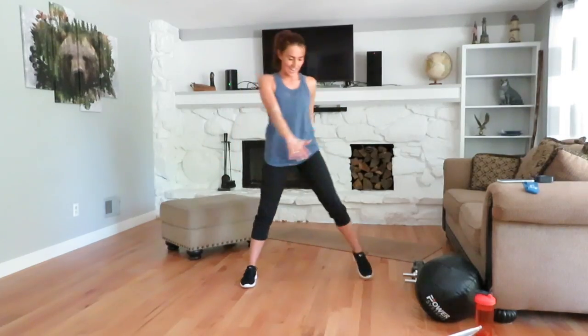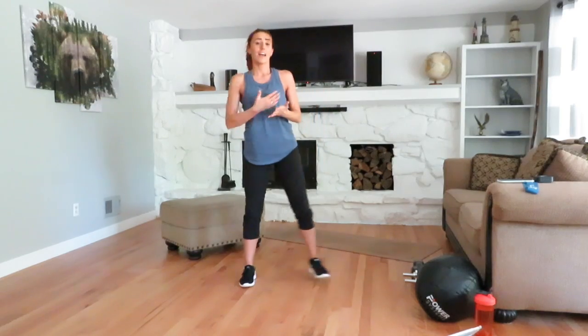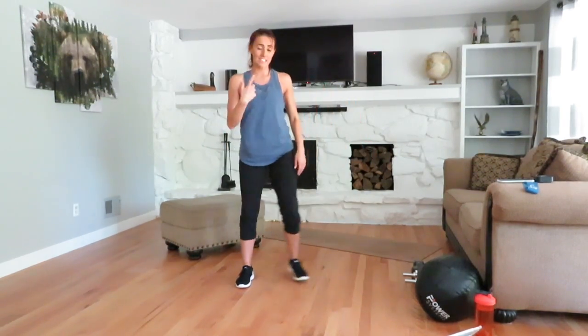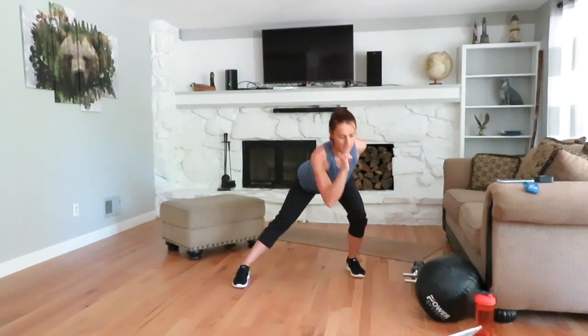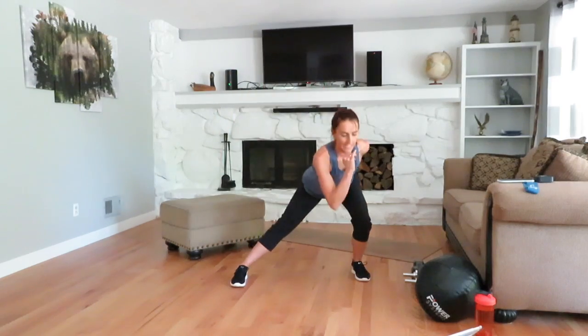We're already seven and a half minutes in — this is how quick that warm-up should feel. I'm already feeling really warm in my body, and if you can't tell by me talking a little bit slower, my heart rate's definitely getting up there, and that's what we want. We're going to finish this as soon as we finish the second round — between eight to ten minutes.